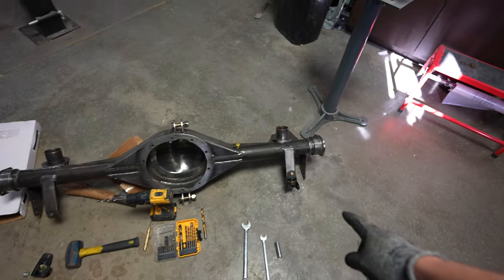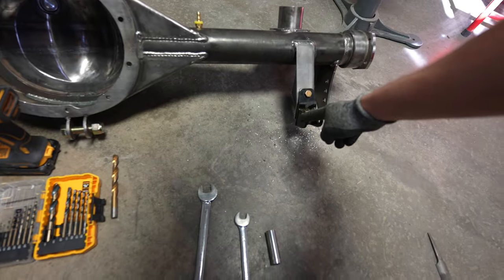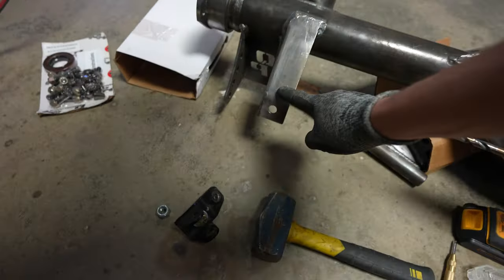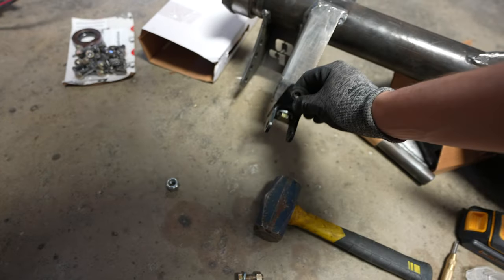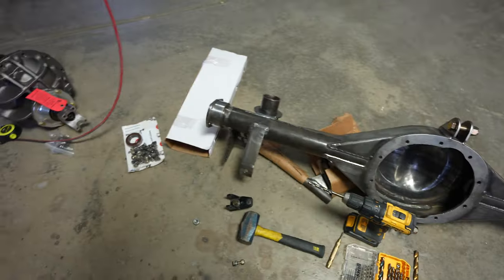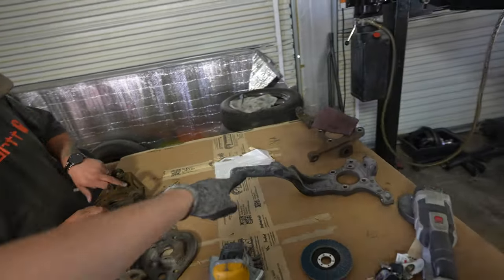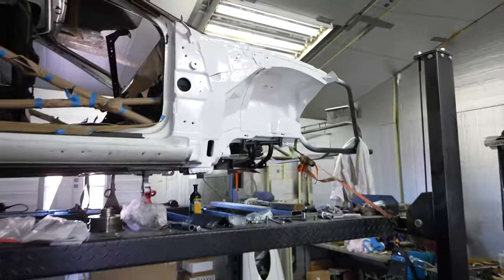We need to make a modification - the coilover bracket mounts for the Viking coilovers need a little adjustment on this one, so I just have to drill a little hole to get it mounted up. That side's done. Alex and AJ are working on prepping all the front control arms to be painted so we can start working on front suspension.